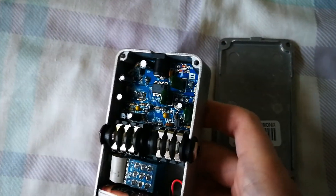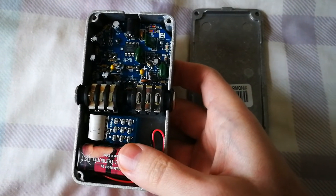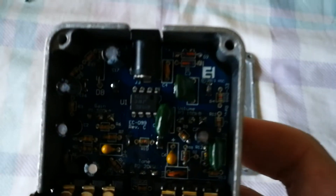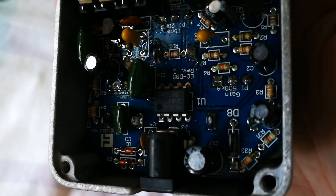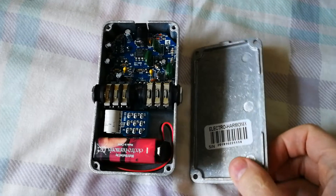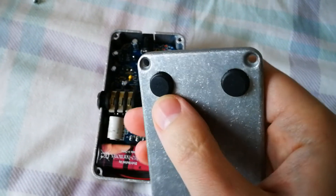From what I understand, this is more of a clone — I'm not sure of the right word — but it's supposed to be very much like a Tube Screamer. You can see the chip there, which is supposed to be what the Tube Screamers use. This pedal is quite a bit cheaper than a Tube Screamer though.